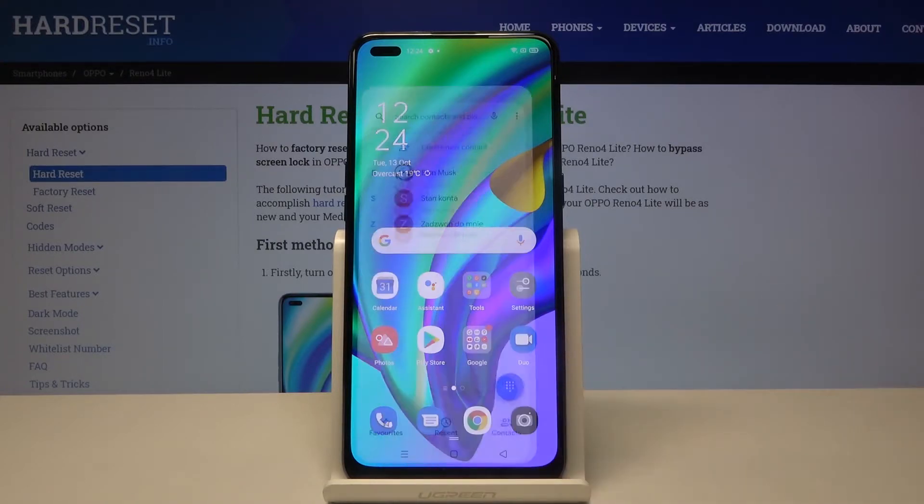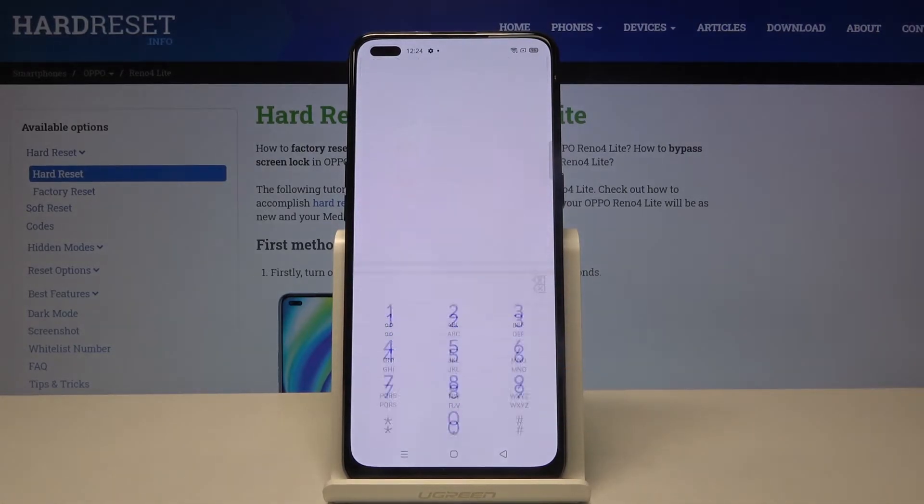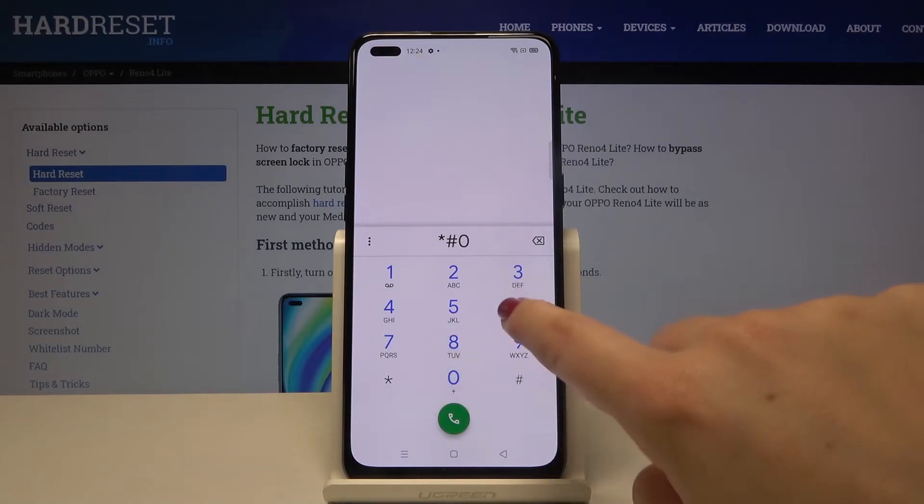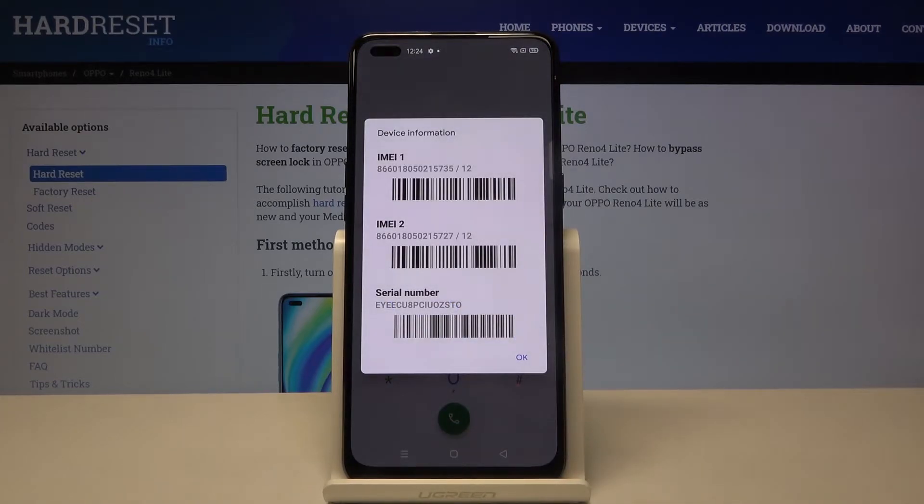So firstly let's open the dialer and tap on the keypad. Let me show you the secret code — it's asterisk pound zero six pound, and as you can see, thanks to this code we are provided with both IMEI numbers and also a serial number.